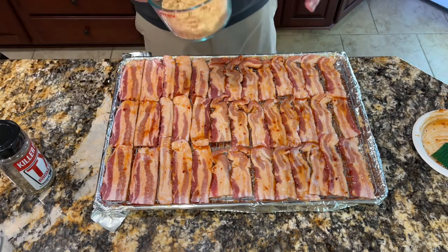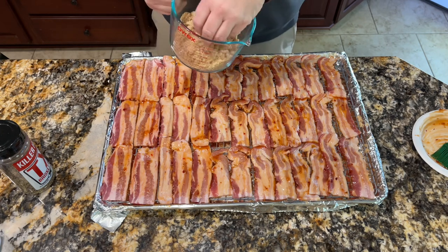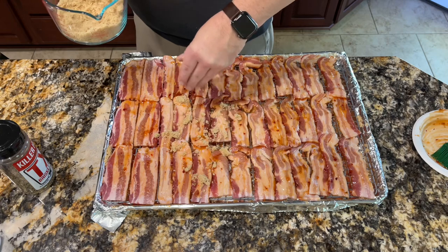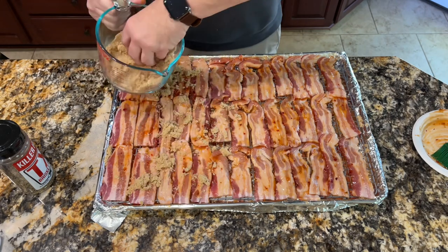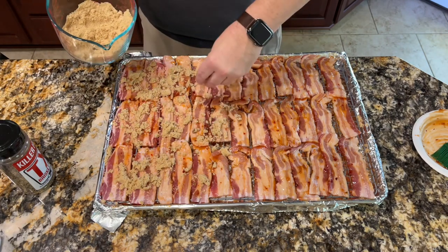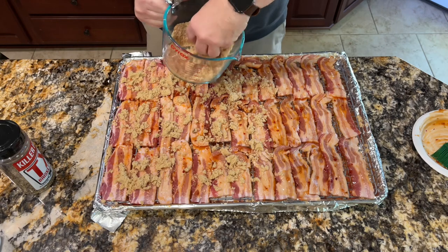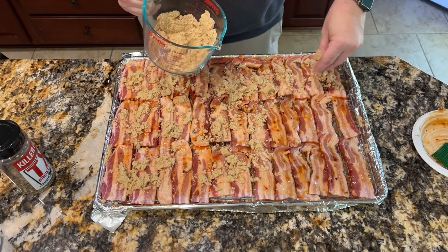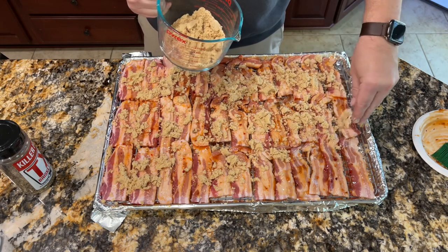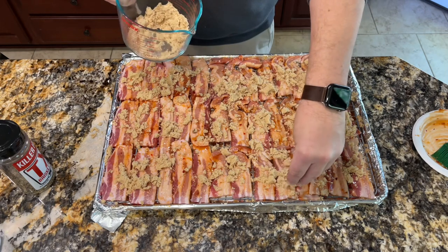Now I had about two cups of brown sugar and I added a little bit of cayenne pepper, just a few shakes. We're serving this to a large group of people and I don't know what everybody feels about their level of spiciness. So I don't want it to be too spicy — cayenne can certainly get away from you very easily. About two cups for the pound and a half, and then cayenne to taste.